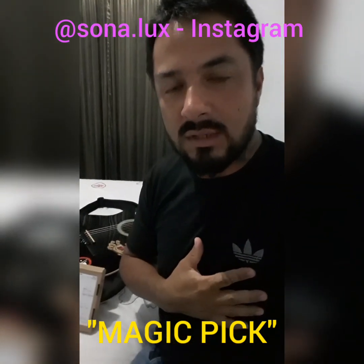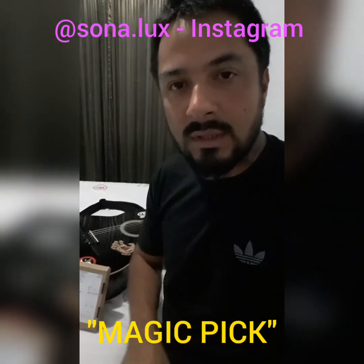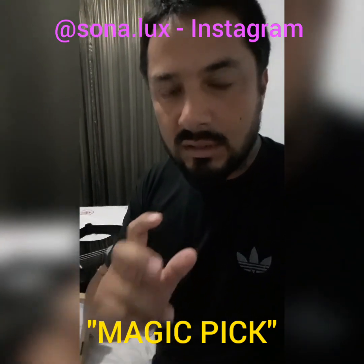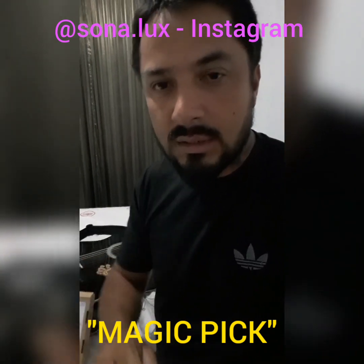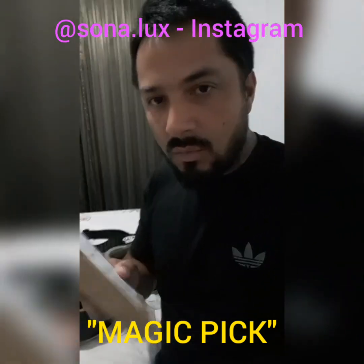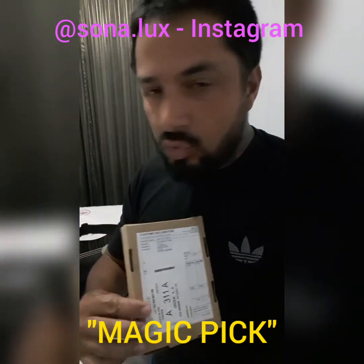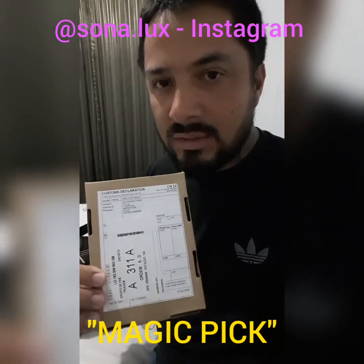Hello everybody, this is me Mauricio Maurier. I'm a guitar player from the music project Eternal Force. And I'm here today to introduce you to this amazing Breach company — they produce some kind of guitar gear, like guitar picks and other stuff that we will be talking about later. But today I have just received this little amazing thing from them, because I'm endorsed by Sonalux. And with great pleasure I'm here to open this box to show you the magic pick. Let's open it.